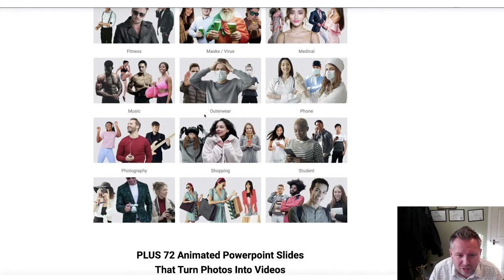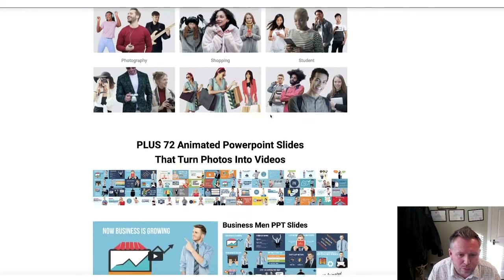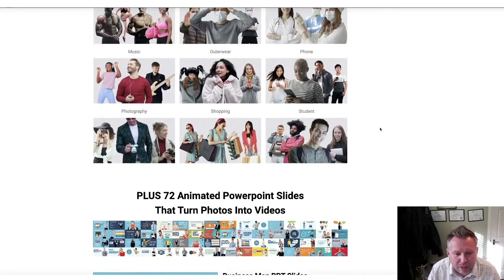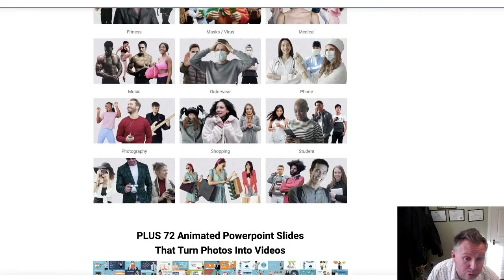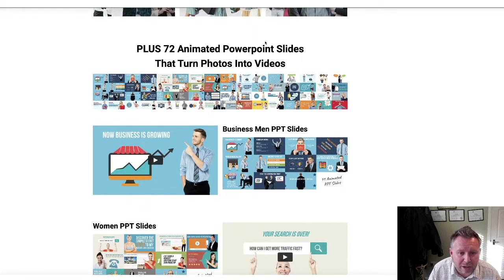Virus and COVID is obviously huge right now, so anything that you're doing, you can get loads of business just by using the COVID stuff as well and medical - that's really important. People's websites could probably be doing a revamp with these kind of images and you could offer that as a service. You're also going to get 72 animated PowerPoint slides as well, so that you can add these people and do all that kind of stuff.